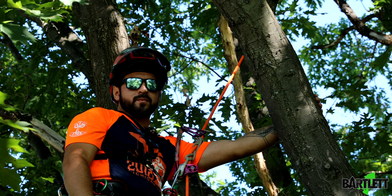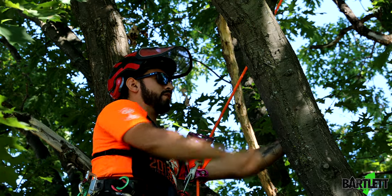Hey guys, Dominic here with Bartlett Arborist Supply, here to show you another static redirect with the figure eight.